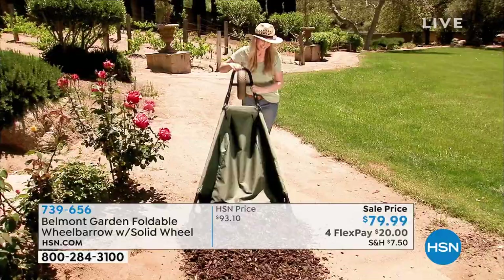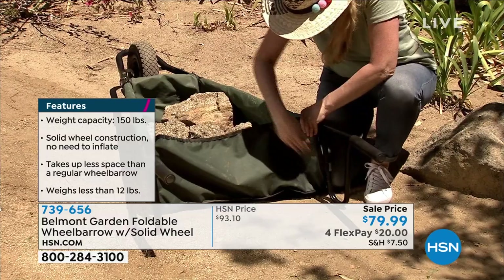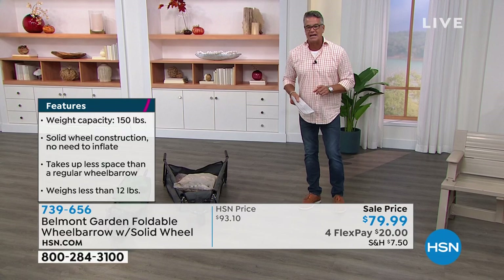It gives a little bit so you can get more into it. With a regular hard surface wheelbarrow you could only get so much in. You could still do landscape materials, rocks, boulders, all that stuff — heavy gauge vinyl interior. It is on sale from $93 to $79, and I think it's just brilliant.